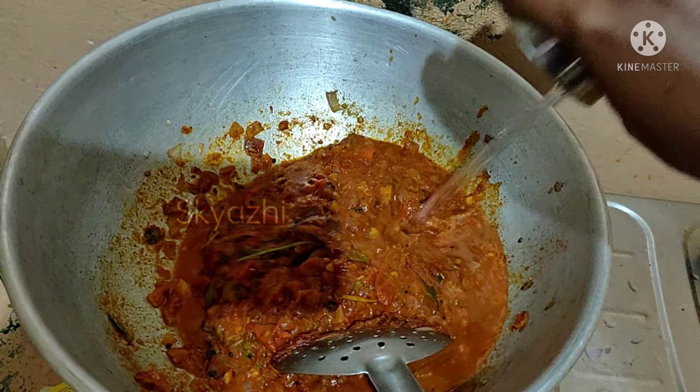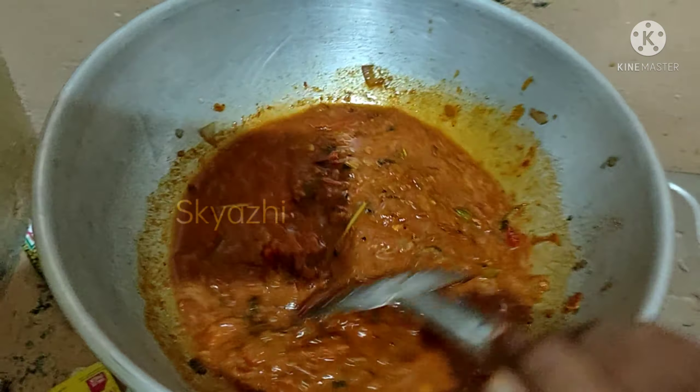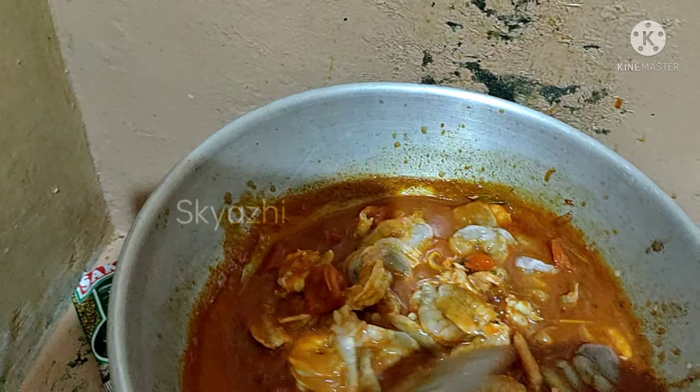If we add the masala, we add the masala. So, we add the prawns. So, the masala is very good. We add the prawns. We add the masala.